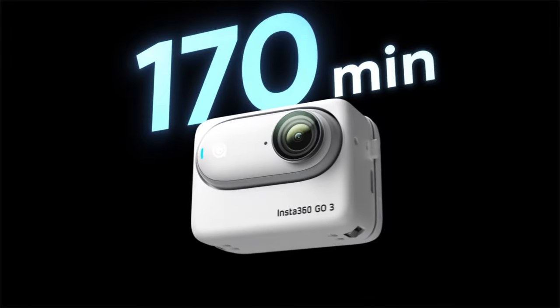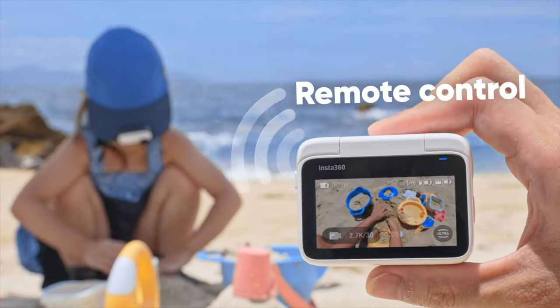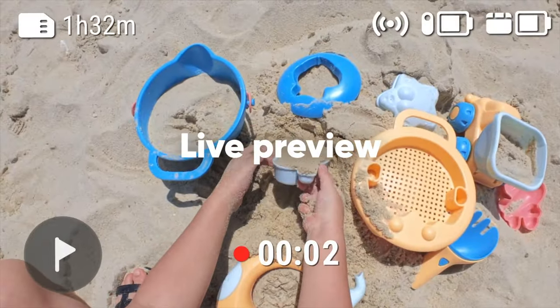Now if the case is backwards compatible with the older GO 2 camera, that would be a huge plus too. Something else I like about the case is that you can use it wirelessly as a wireless remote or a wireless viewfinder, and I love that because this was actually something I really wanted for the DJI Action 2.